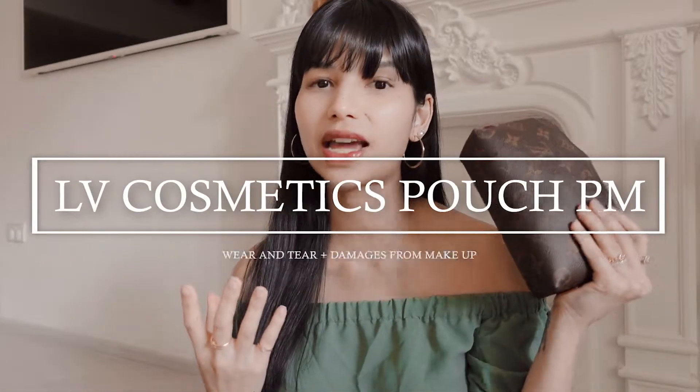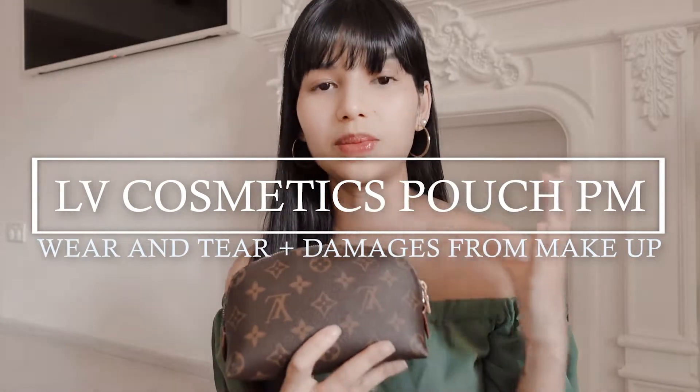Hi everyone, I'm Kyla and welcome to my channel. Today we're going to be talking about the LV Cosmetic Pouch in the PM size. This is the one I have right here — it's the smaller size that they have.